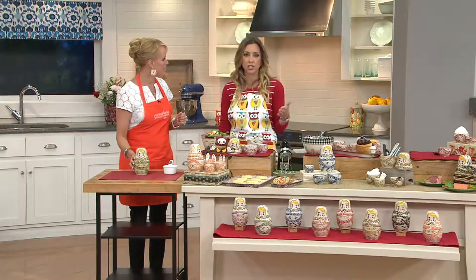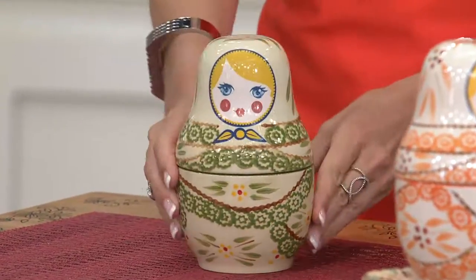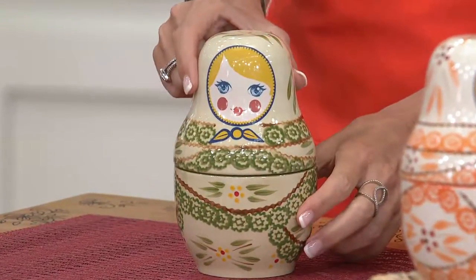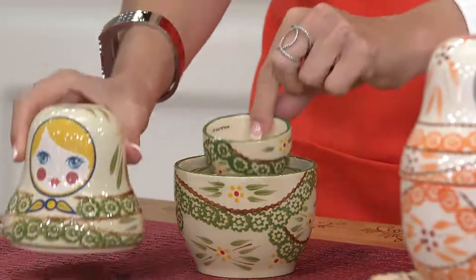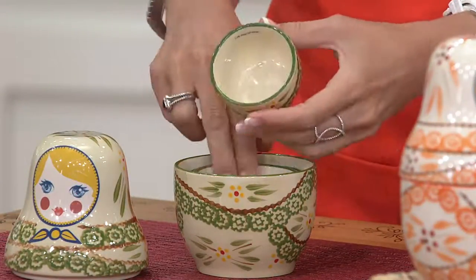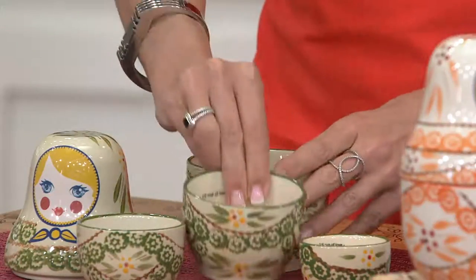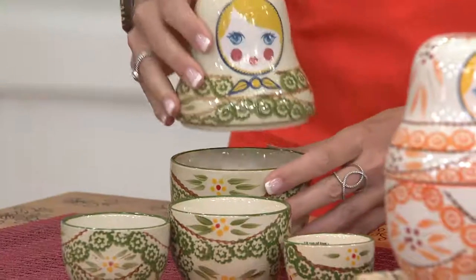Isn't this the great thing about Temptations? Even when I show you this next measuring cup set, it's not just for measuring ingredients. Remember those old wooden nesting doll sets where you'd open up the big doll and there'd be a littler one, going down and down? Well, Temptations has taken that concept and made it into these stacking measuring cups.